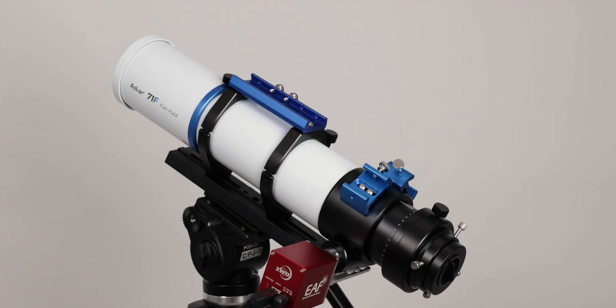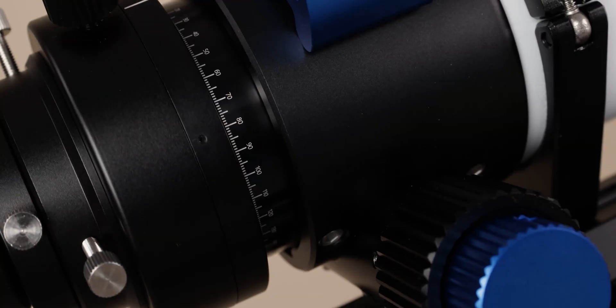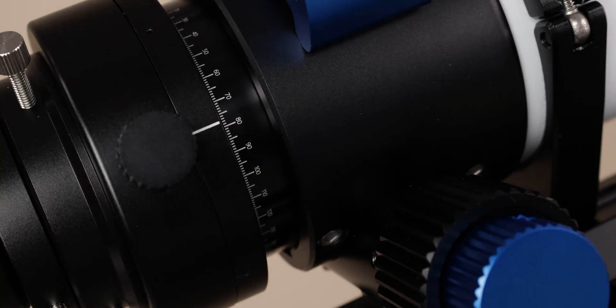The ASCA 71F is compatible with most electronic focusers on the market. At the end of the focuser is a 360-degree rotator, which has a precision scale engraved on it for precise adjustment and saving of rotation angles.